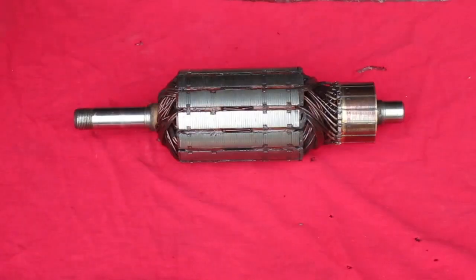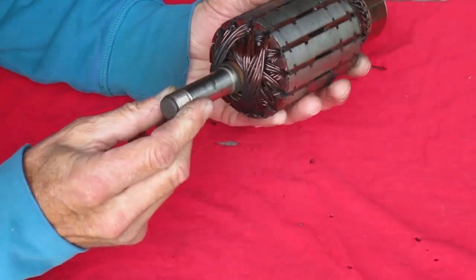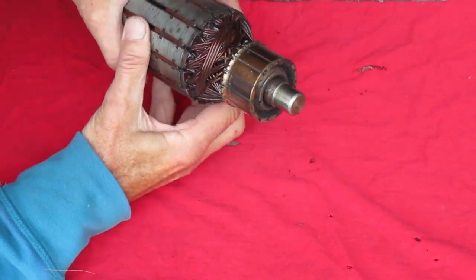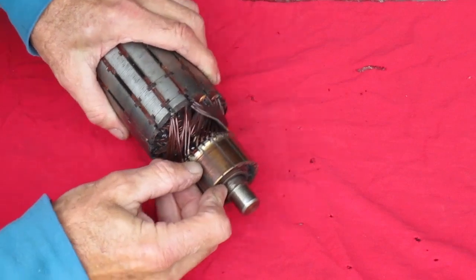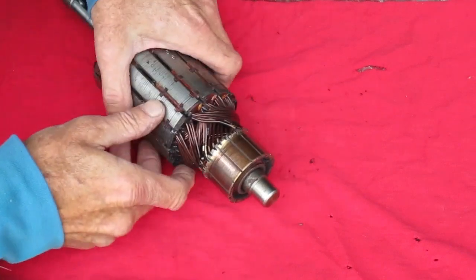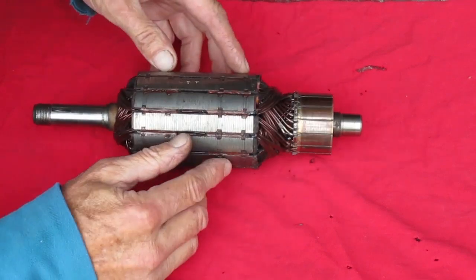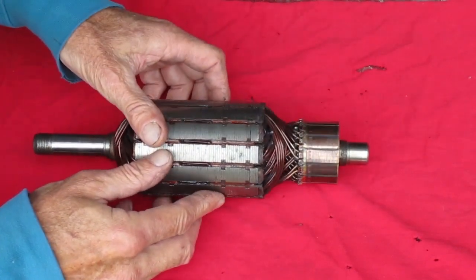Now I want to look for obvious defects. Make sure the wires are not damaged or burnt. I don't want to see any loose wires. The commutator surface should be fairly smooth — that's where the brushes ride. The gap between each commutator bar should be below the commutator bar surface. That has to be a clean electrical separation. Make sure there's no junk in the slots that might short the commutator bars together.